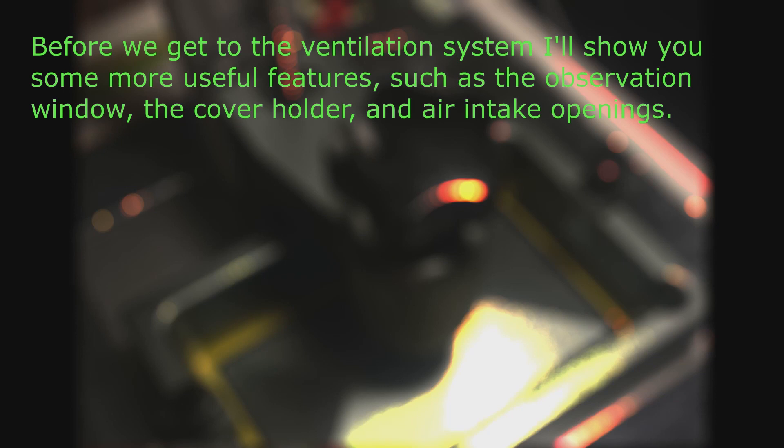Before we get to the ventilation system I'll show you some more useful features, such as the observation window, the cover holder, and air intake openings.